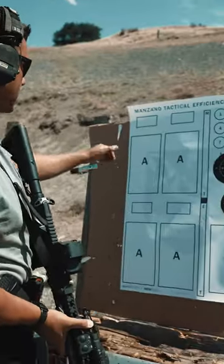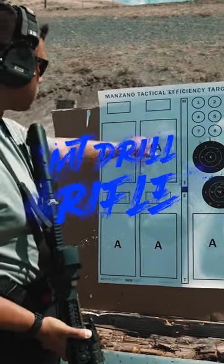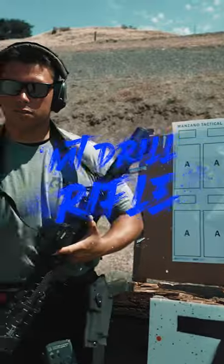All righty guys, so the next one we're gonna be running on the MT Fish to Target from RE Factor Tactical is the MT-77-14 drill with a rifle. So five, five, reload, two, two. Seven yards, sub seven seconds. Let's try it out.